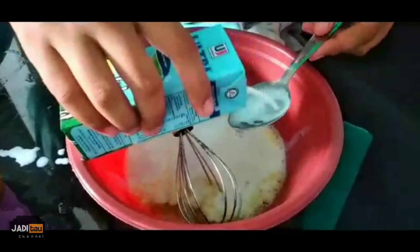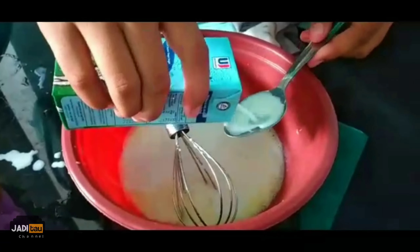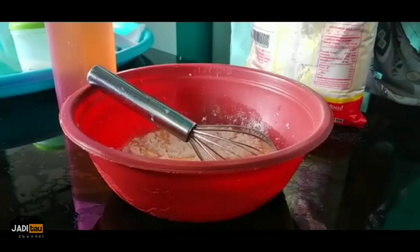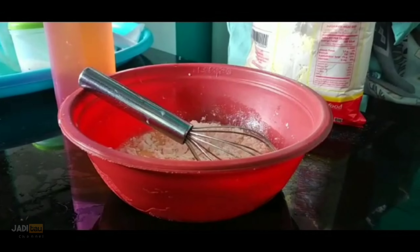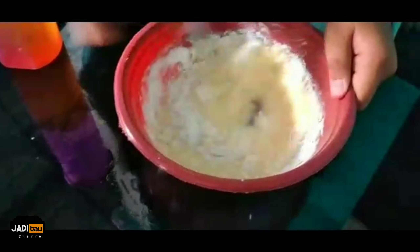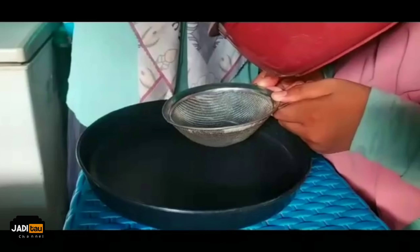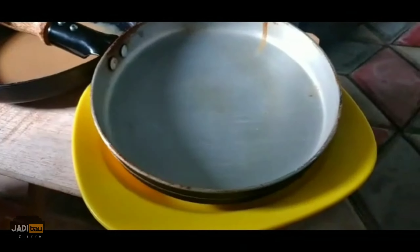Add 17 tablespoons of milk and mix well. Add 4 tablespoons of flour and mix well. Add food coloring. Add cooking oil.